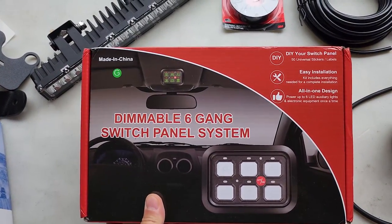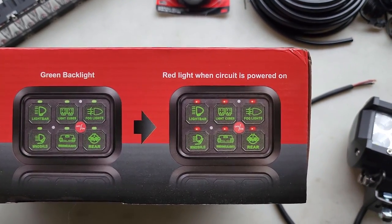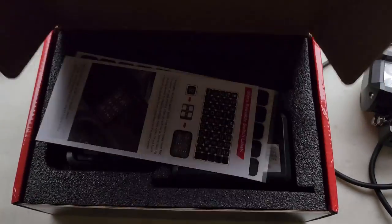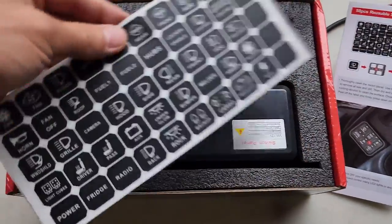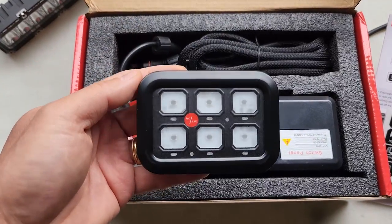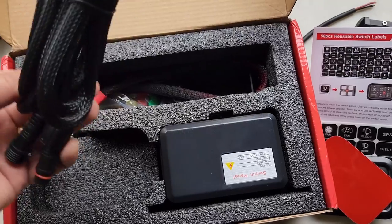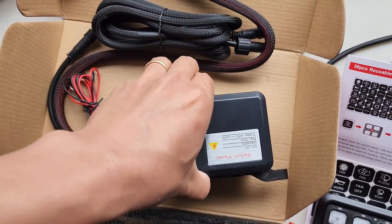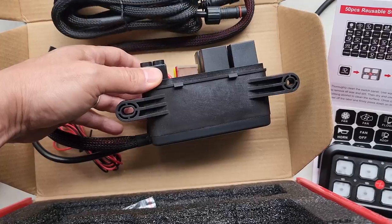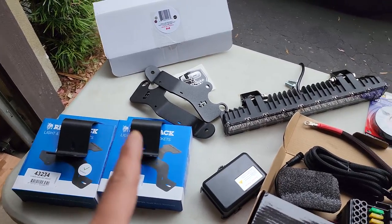To control all these lights and more in the near future, I got this 8-gang switch panel off Amazon. It has a green backlight, an indicator, and also has a dimmer — there's a little sensor that dims it at nighttime supposedly. Here are all the decals you can put on it. This is the unit we're going to be mounting inside the engine bay and connecting all the LED wiring to. I'll leave links to all these items in the description.